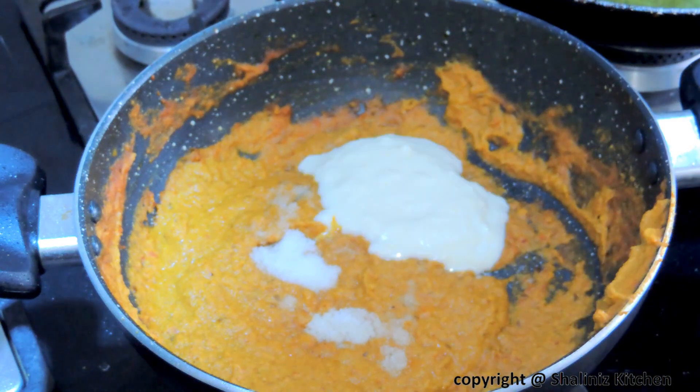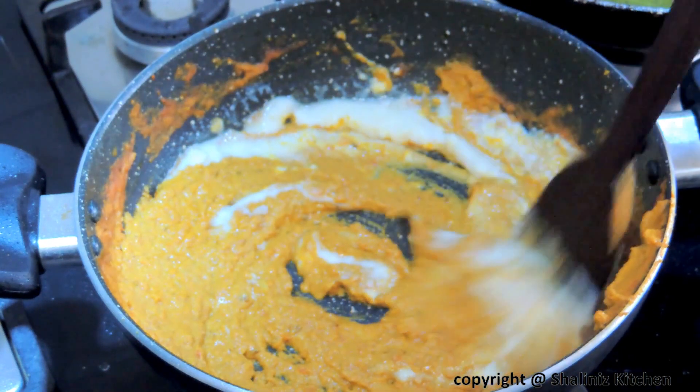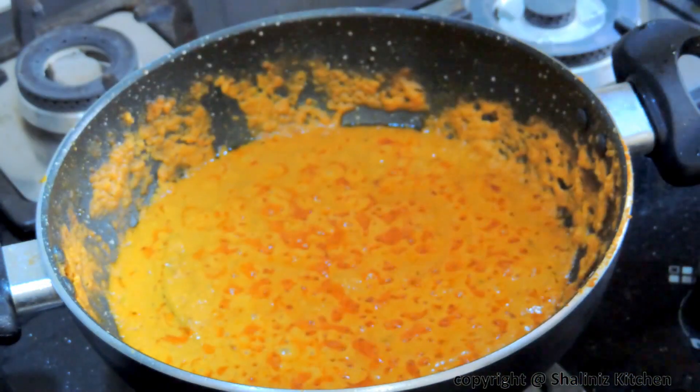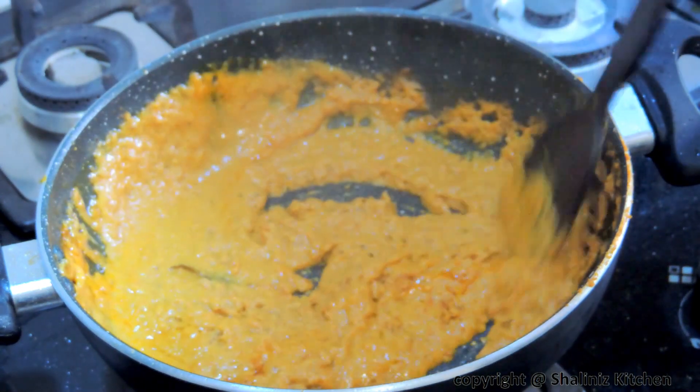After 3 minutes we'll add salt and curd. Mix it. Cover and let it cook on low flame for 15 minutes. Remove the lid. Our egg korma gravy is now ready.